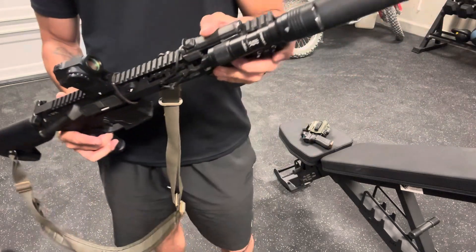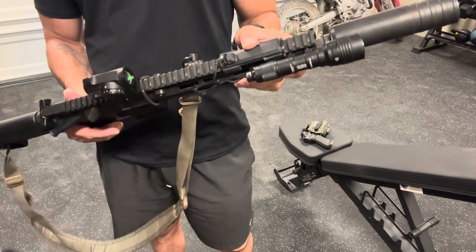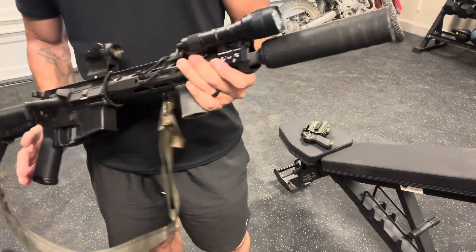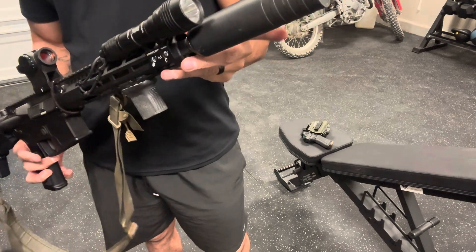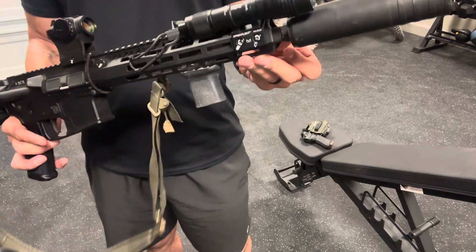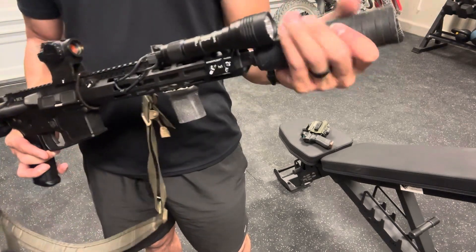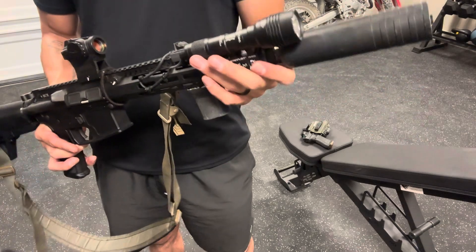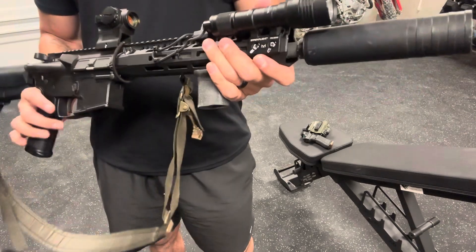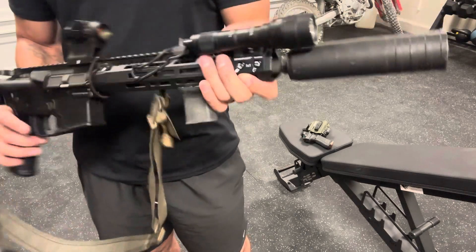The light out front is a Streamlight ProTac with their pressure switch. Probably not the best pressure switch and light combo, but it works for me. This is the Polonium 556 suppressor — this is their full-size suppressor. It is direct-threaded; I don't have one of those fancy QD mounts. This seems to work just fine, and I haven't had carbon lock yet because I do take this off every once in a while after shooting just to make sure I'm able to remove it without having to take a blowtorch to it.